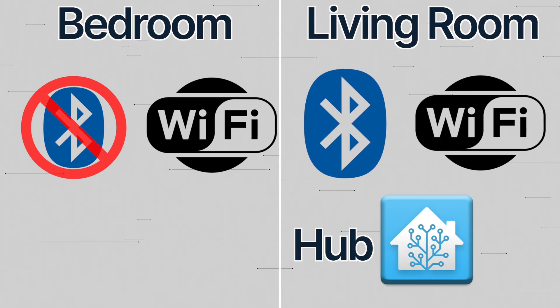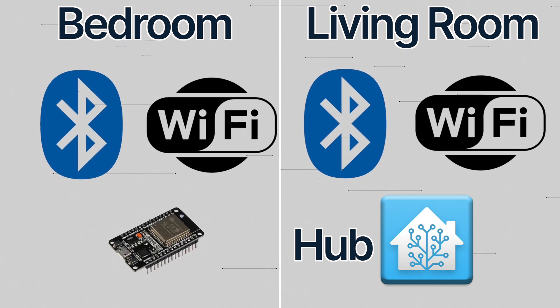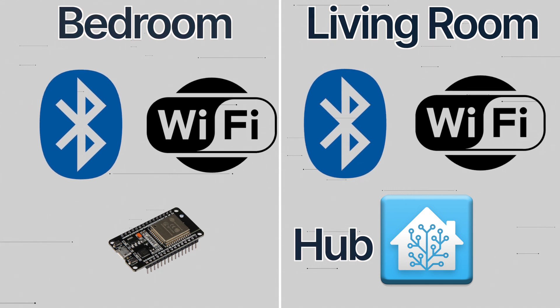Let's assume your Home Assistant hub is in the living room. It has Wi-Fi and Bluetooth. In the bedroom, there is a strong Wi-Fi connection, but no Bluetooth signal as it's too far. When adding the Bluetooth proxy, it listens for Bluetooth traffic and forwards it to your Home Assistant over Wi-Fi. This is how it extends your Bluetooth range.